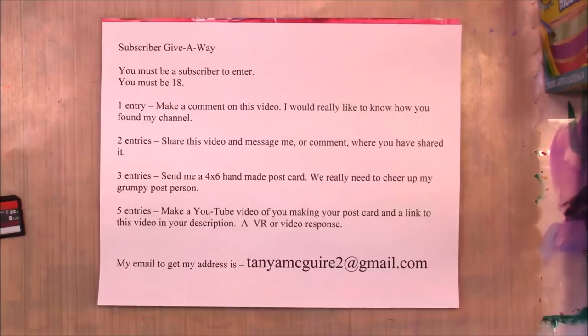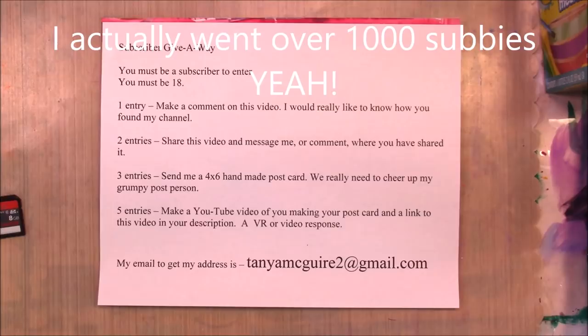This is a combined giveaway because I'm pretty sure that by the end of the year I should have one thousand subbies. It's also an anniversary giveaway to celebrate my one-year anniversary of uploading videos, which is the first part of January sometime.